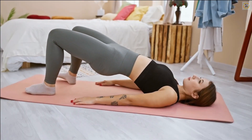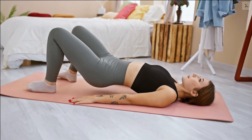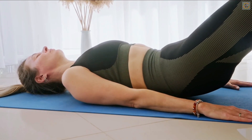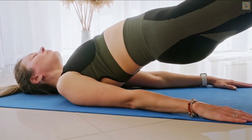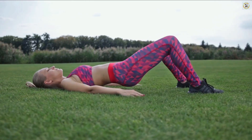Our next pose is the bridge pose — this isn't just about lifting your hips, it's about building foundational strength. In the bridge pose, you strengthen the muscles that support your spine, particularly your lower back, hips, and abdominals. This strengthening effect helps stabilize your spine, preventing future pain and providing relief by evenly distributing the forces exerted on your back.